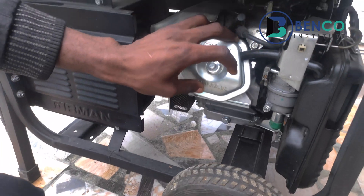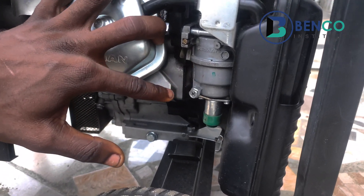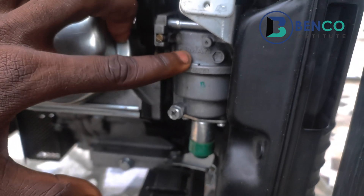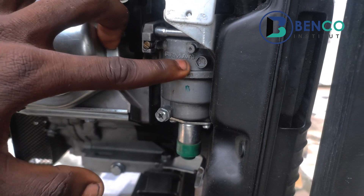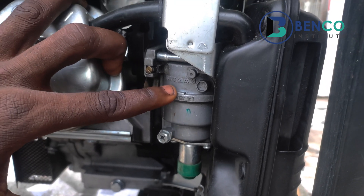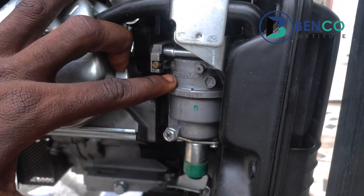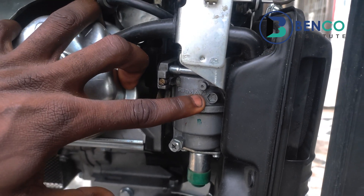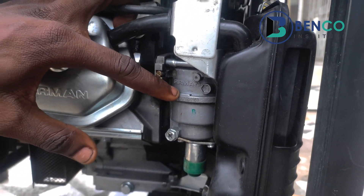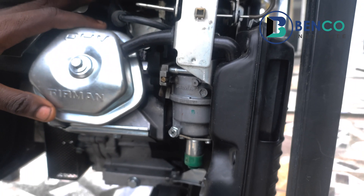Another key thing to note is the carburetor. For all genuine Fireman generators, the carburetor is 100% of the time crested with 'Fireman' — spelled F-I-R-O-M-A-N. For some fake carburetors, it looks like Fireman but if you don't look carefully, you wouldn't notice. The fake spells it F-I-R-O-M-A-X — the N is changed to X. So if you check the carburetor and it doesn't have the correct engravement, that is a fake generator.